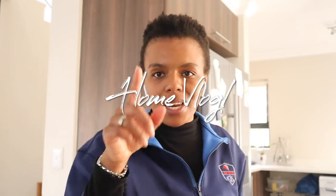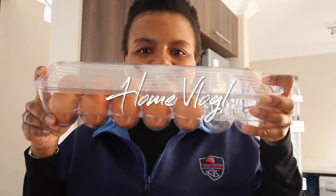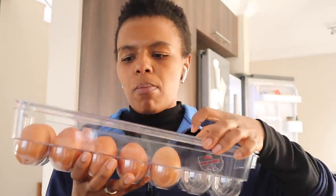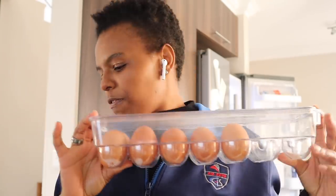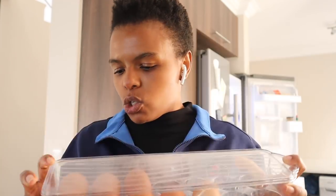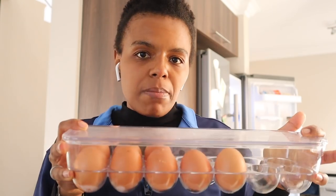I have this really cool egg container - let me show you, you guys would really like it. So this is the egg container - pretty cool, right? I picked this up from Westpac and then I left it at my sister's house for a week because I'd forgotten. It's got eggs in it. Typically I don't add new eggs to these - I just sit it in the fridge like this.